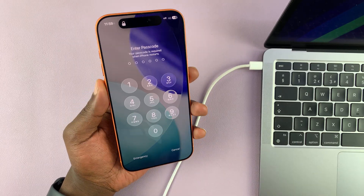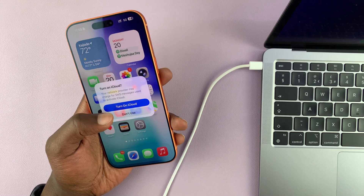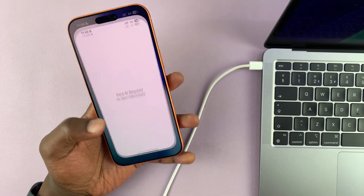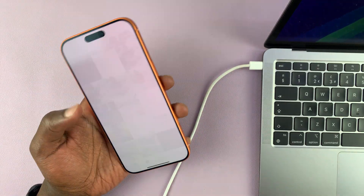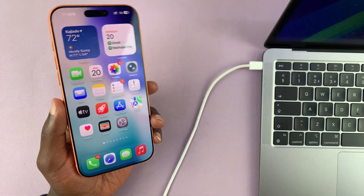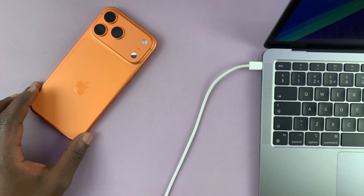You can see everything is intact — I'll put in my passcode and we are good to go. All my messages, photos, everything is intact. Thanks for watching, don't forget to like and subscribe, and good luck.